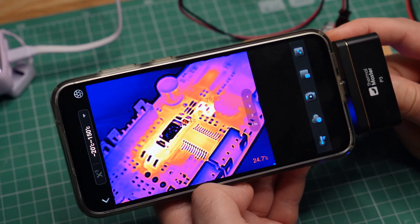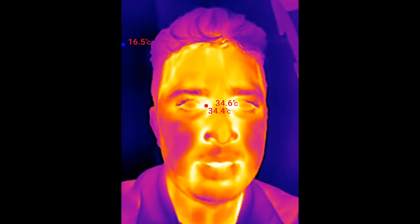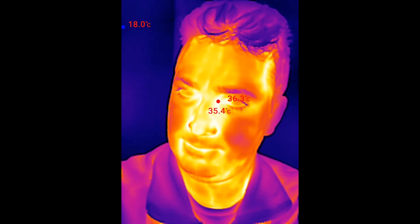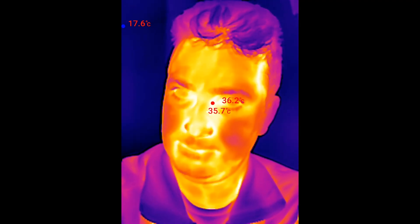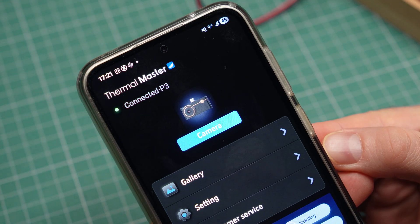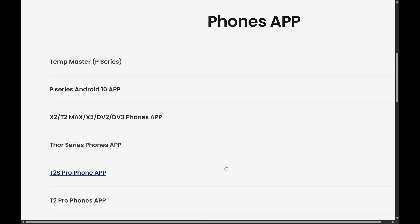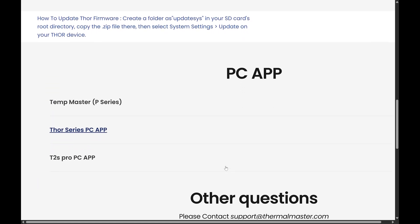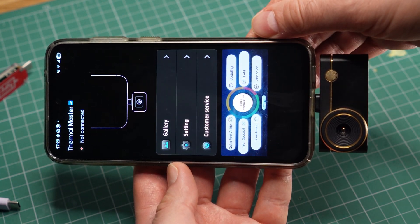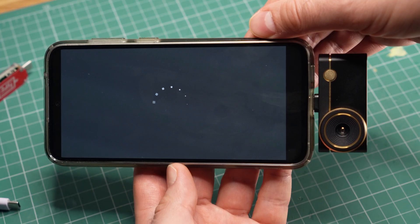I can just take images from extremely close if I want more detail. By the way, the camera app also captures sound through the microphone of your phone, though it picks up a clicking sound from when the camera calibrates itself, which can be annoying. To use the Thermal Master P3, you need to download a special camera app to your device — there's an Android version, an iPhone version, and a Windows version, though there is no Mac software at this time. After you plug the camera into the USB port, it takes a few seconds before it is recognized and ready to use — much faster than my FLIR camera.